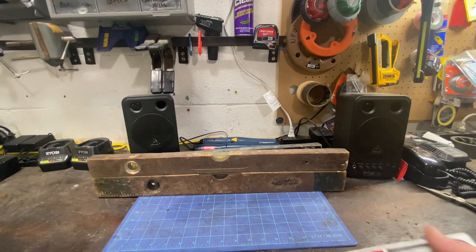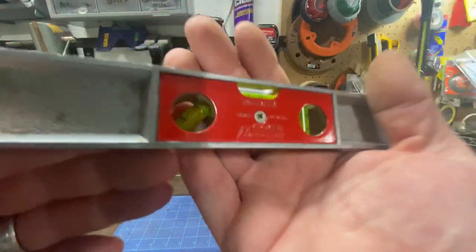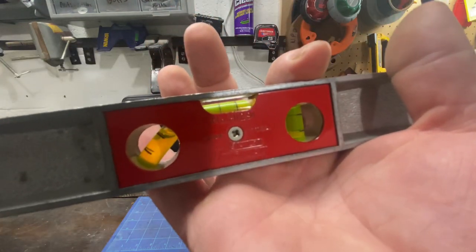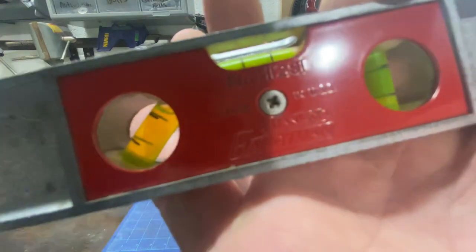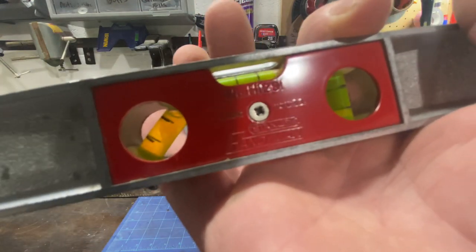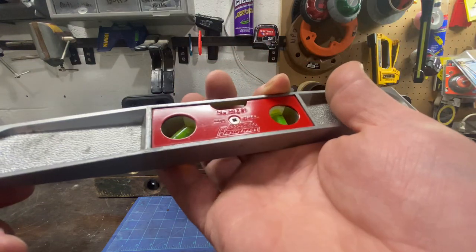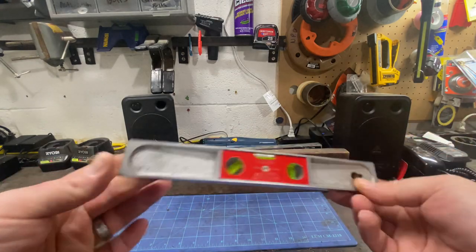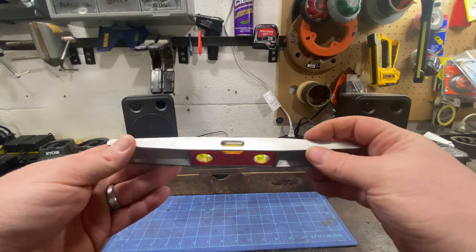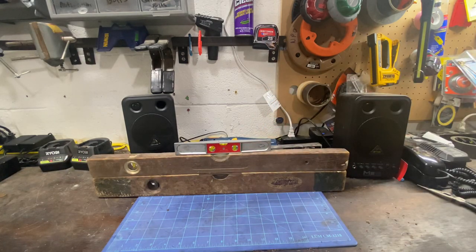Then I got a little Stanley Handyman torpedo level — made in the USA, model number H129. Just a nice little torpedo level, lightly used, probably by a home gamer.